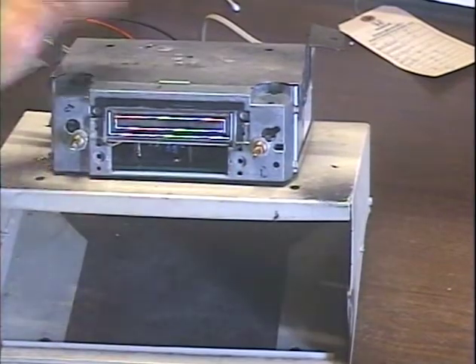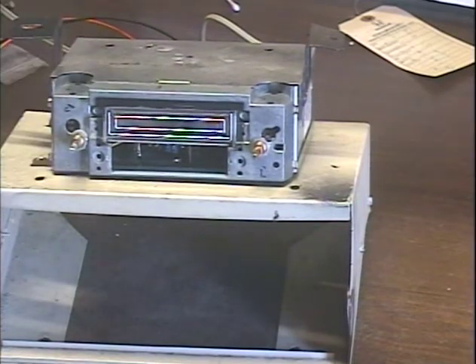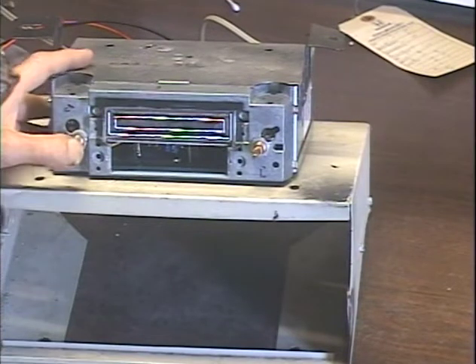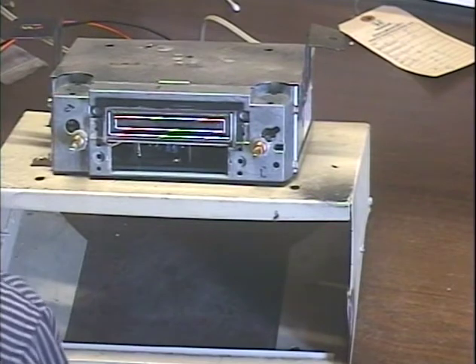There's not much to test on a standalone 8-Track player. Since this is now just an aux source, it's basically a component deck, which means the controls will no longer have an effect because all that's done at the radio now. But the track change button still does work. So that takes care of that.